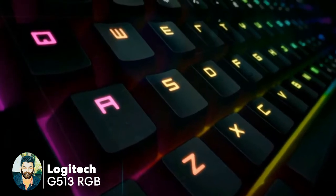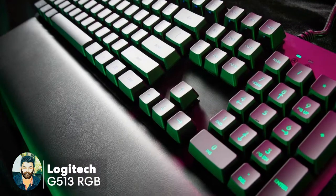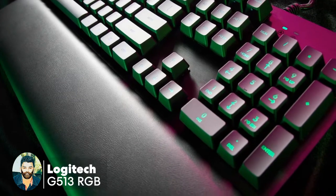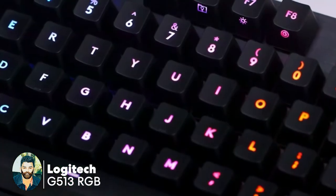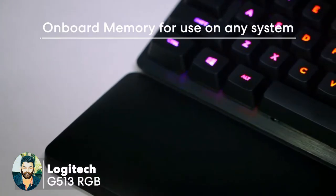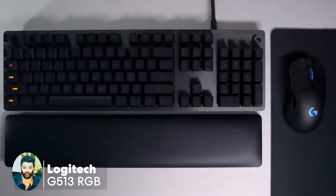This is the gaming mode — you can use the gaming mode. You can use arrow keys for gameplay. This is the on-board memory. You can use the profile, button, and shortcut button. You can use the LED level.